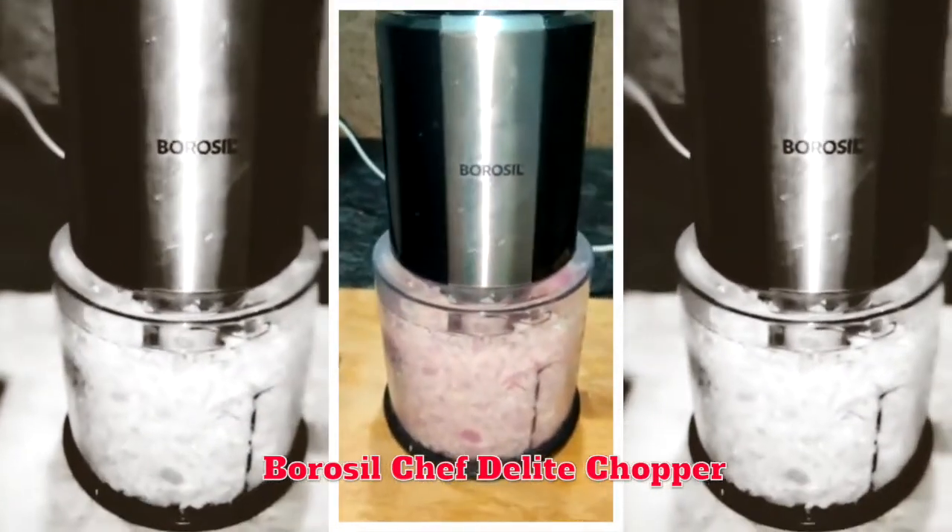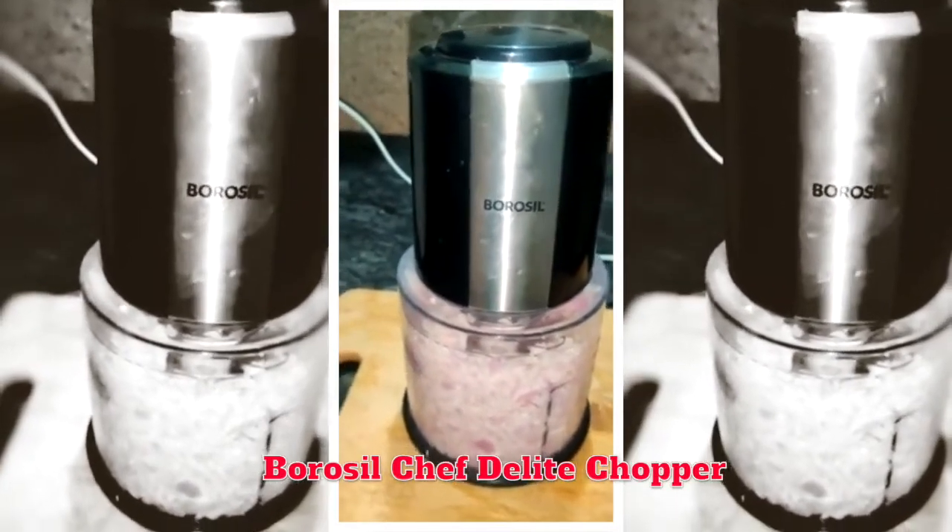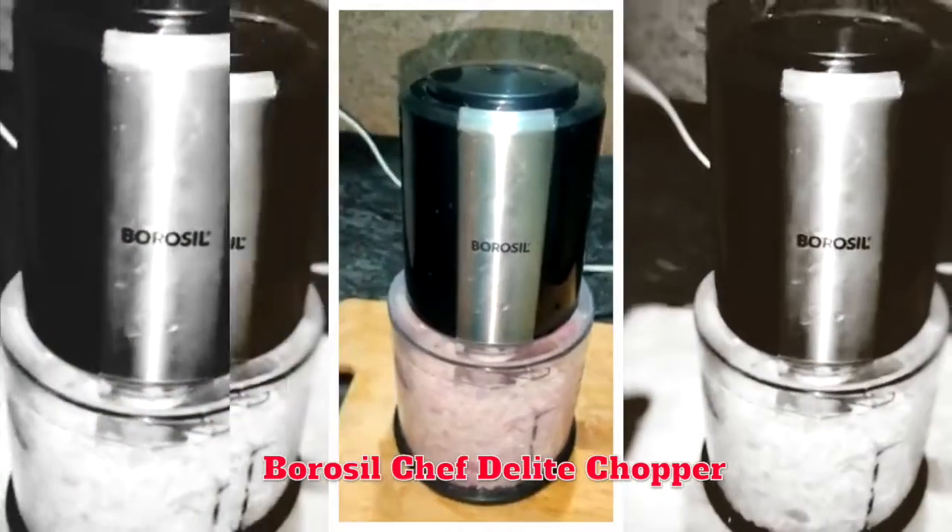This is a Borosil brand — it is very good. I will use the chopper in a normal box. I use the chopper a lot.